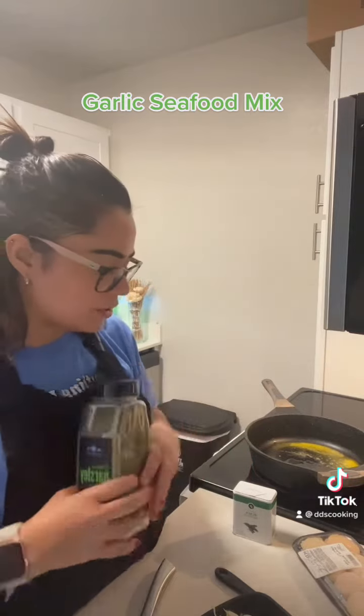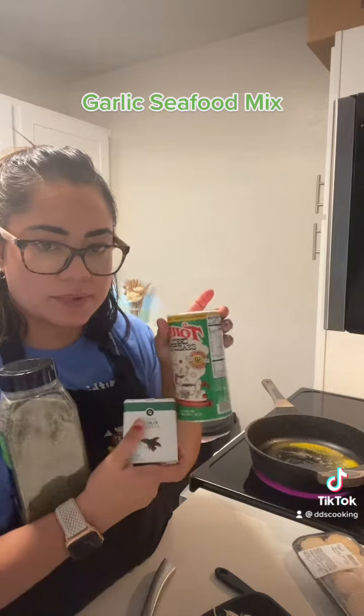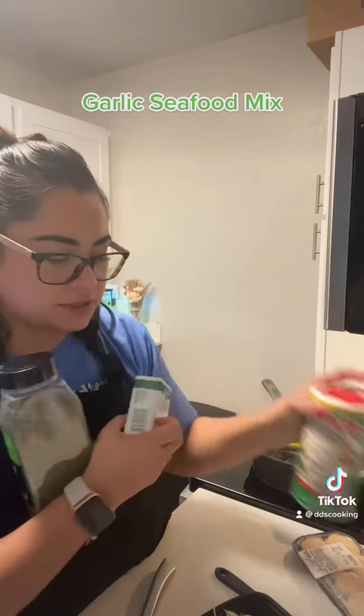For seasoning we're gonna use parsley, pepper, and Tony's. So I'm gonna use pepper, parsley, and Tony's, okay.